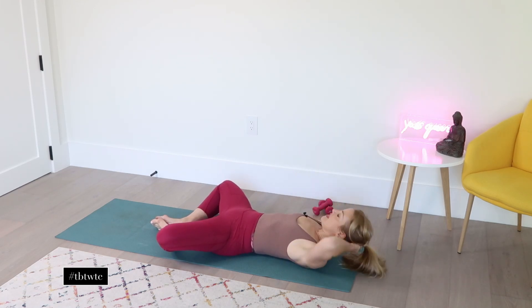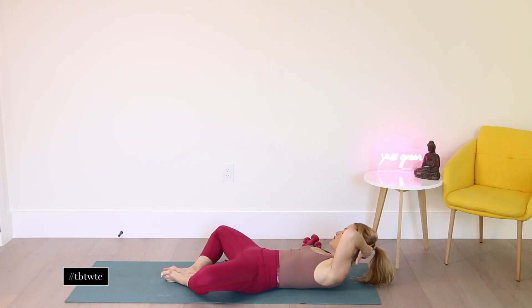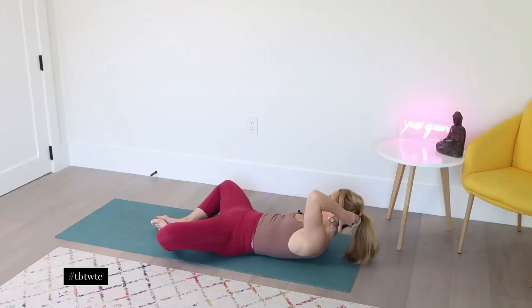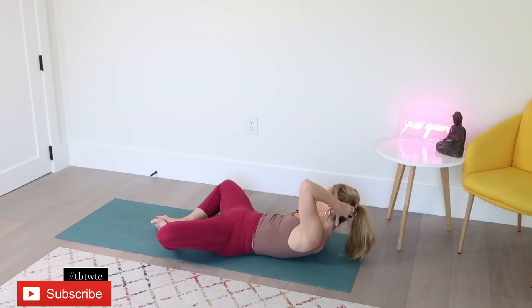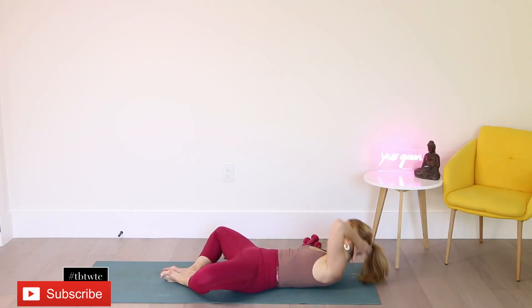Two more. Last one — now stay here. Keep that elbow wide and pulse it. And two, beautiful work. And three. And four — say thank you, body. Five. And six. And seven. And eight. And nine. And perfect.